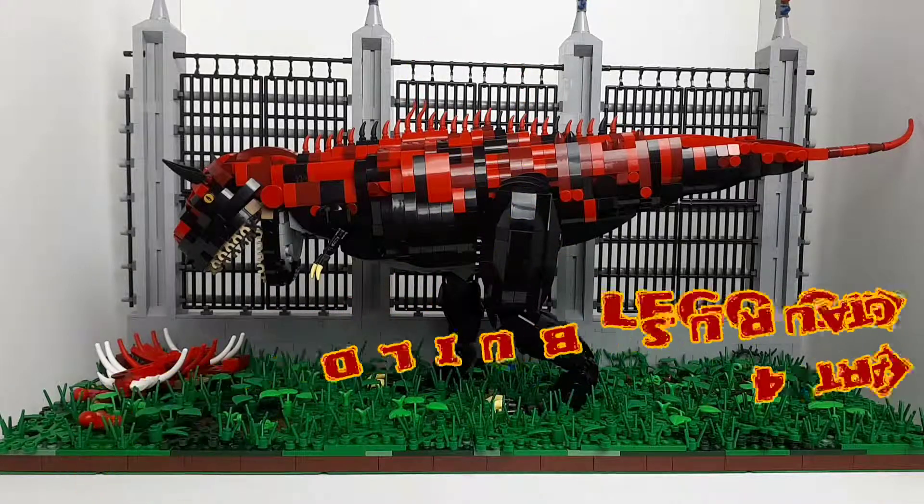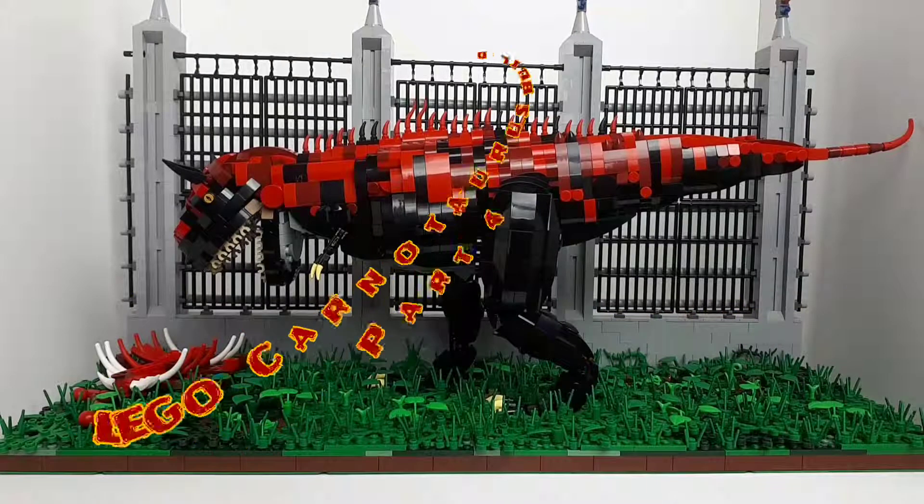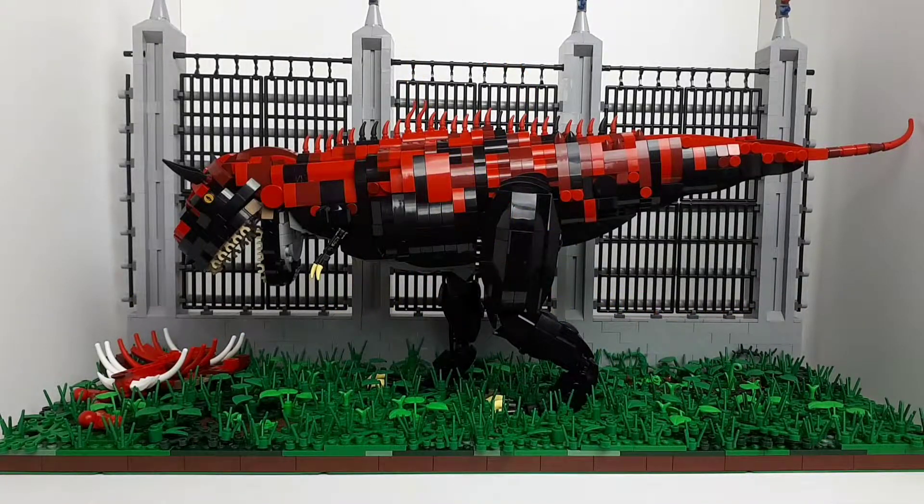Welcome back. This is part 4 of building the Carnotaurus MOC. I know this was supposed to be a longer build part series, but I managed to get this finished in a lot less sittings than I thought - probably about 6-7 sittings in total. And while I didn't record a video for each sitting, I managed to get 4 out there, so that's not too bad.